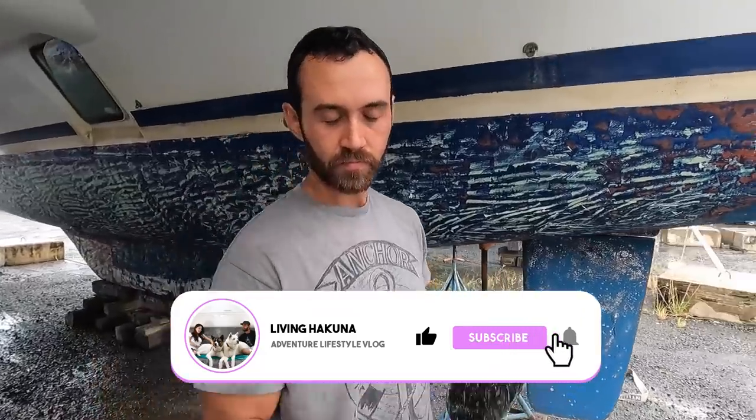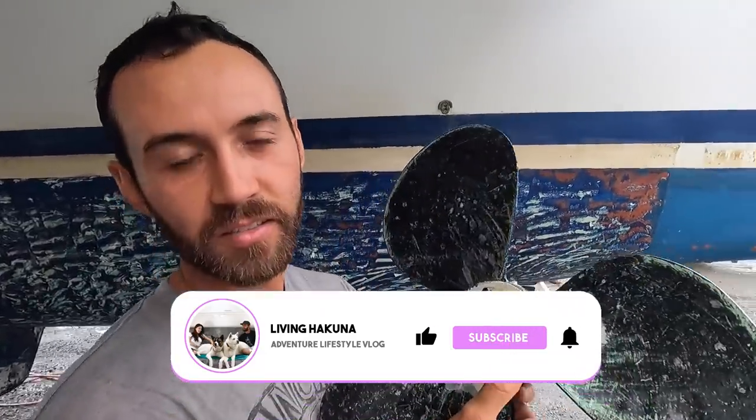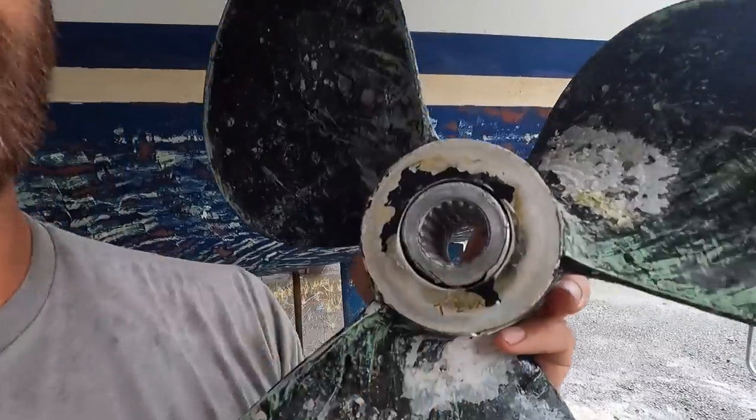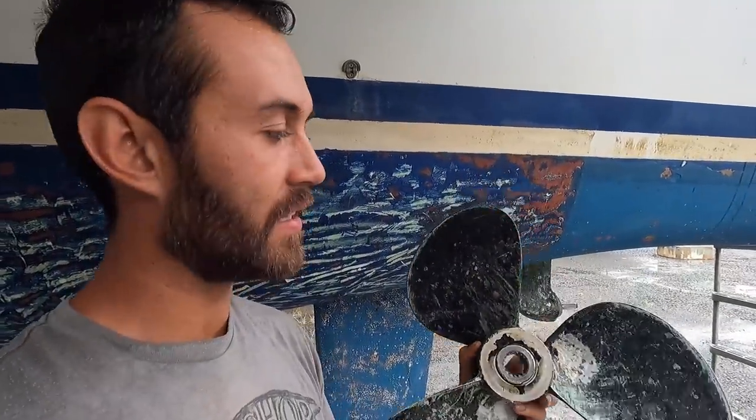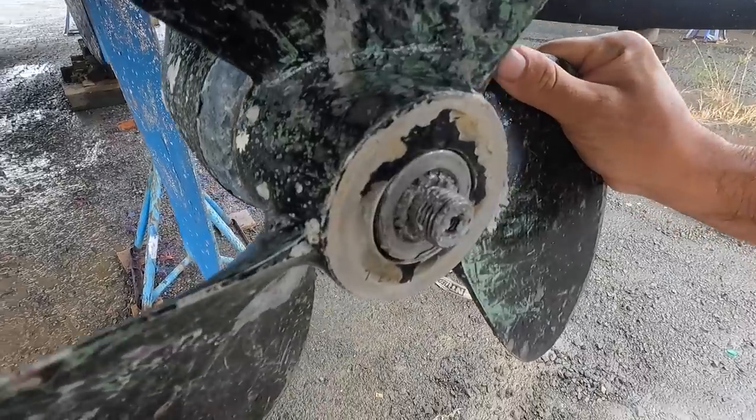Our port side propeller is broken on the inside — it has a little bit of play and it gives out vibration, and that could damage the oil seals. You can see all the play it has.